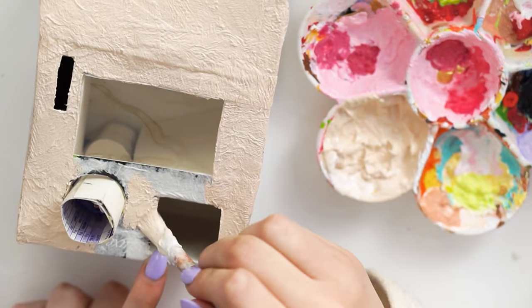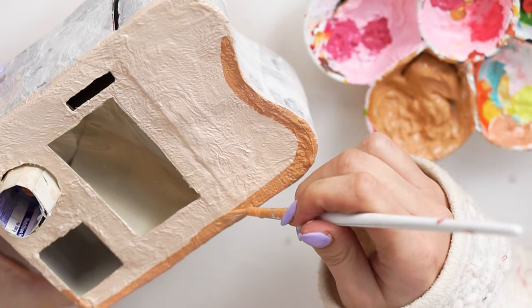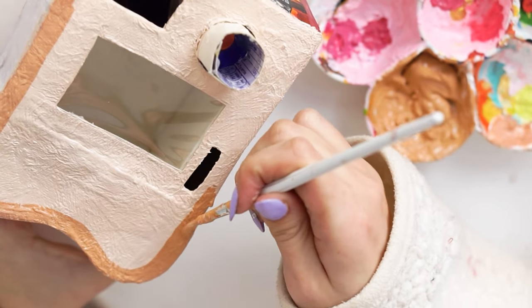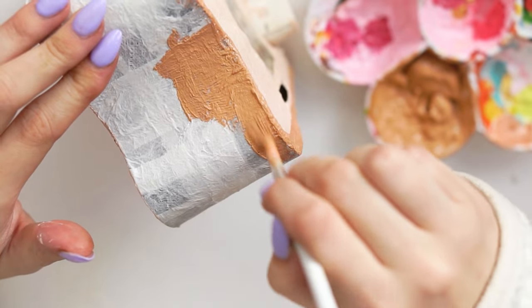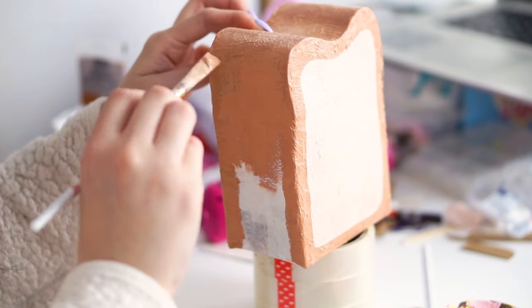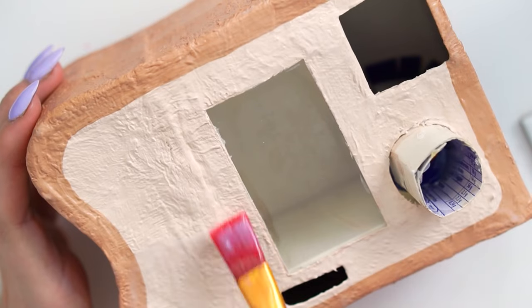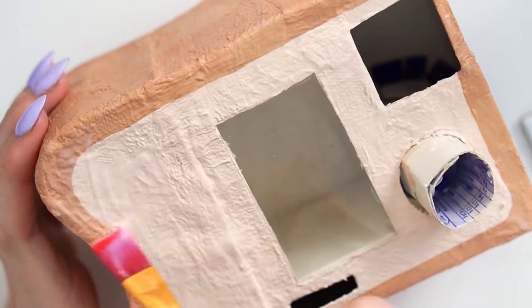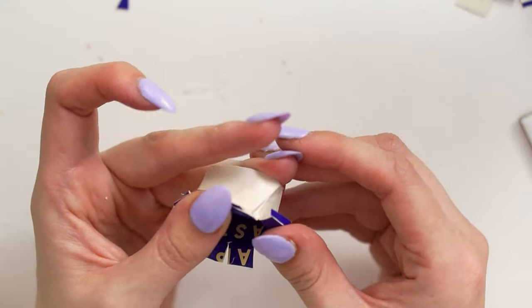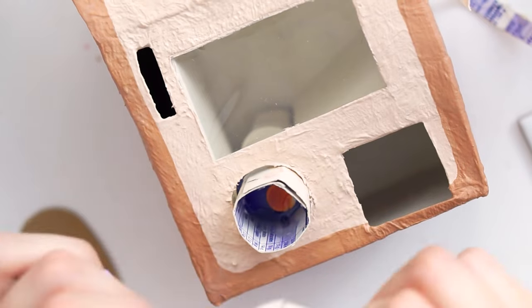Once my paper mache was dry — I left it overnight — I went ahead and painted it in a nice light beige colour, then went in with a slightly darker brown shade and created a crust-like effect of the bread, painting all the sides with that colour. In order to smooth it down and make it a little more put together, I coated it in a matte varnish — the Liquitex one, which I really really like.